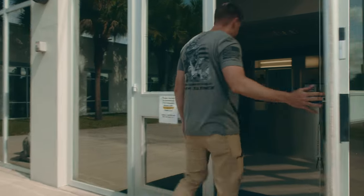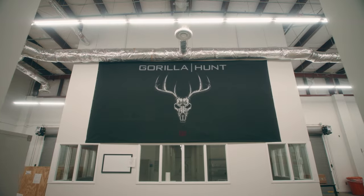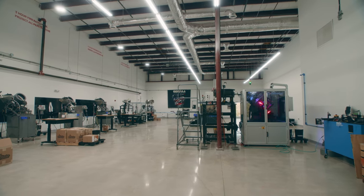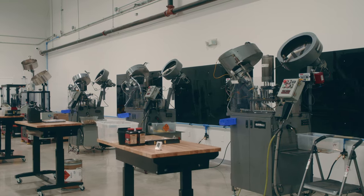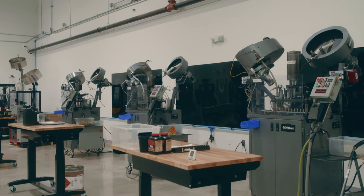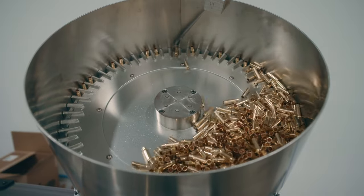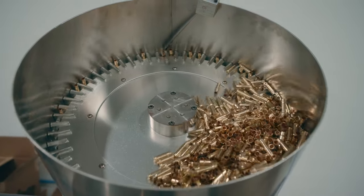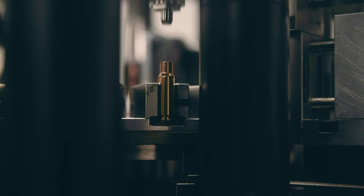We're going to start here in the loading room. This is where we take our raw components. The process begins with the priming of the empty casings. From there they go on our loaders — we have several different machines for loading — where the case is fed into the machine and gets its powder drops and projectile seating.